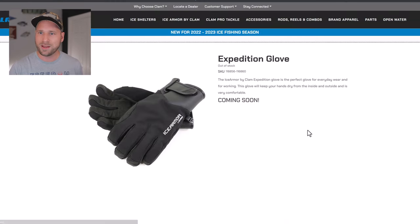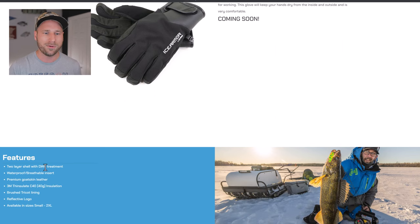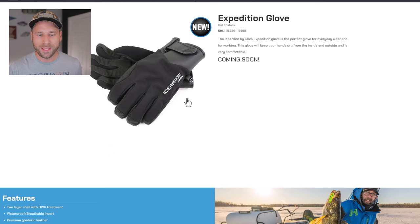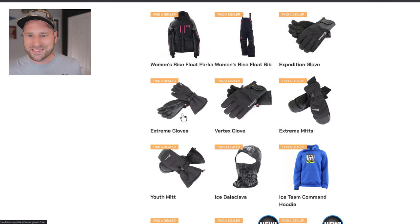The Expedition Gloves do appear to be brand new this year. They feature 40 grams of 3M Thinsulate, a brushed tricot lining, a reflective Ice Armor by Clam logo, premium goatskin leather on the palms, and a two-layer shell with DWR treatment. These look like your all-weather gloves — not super bulky or the warmest you'll own, but comfortable and designed to keep your hands warm and dry.